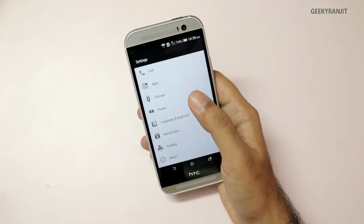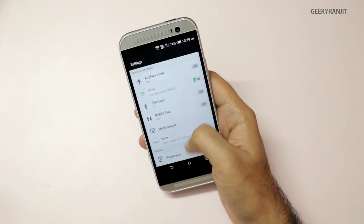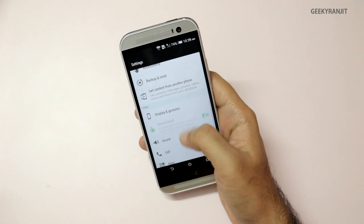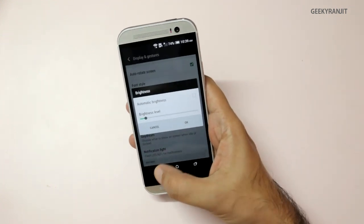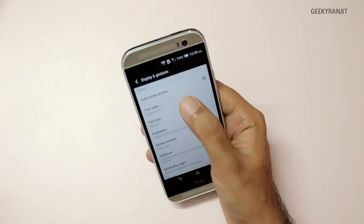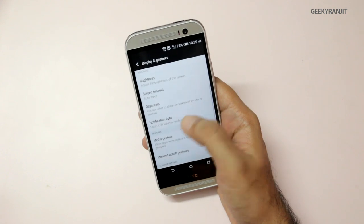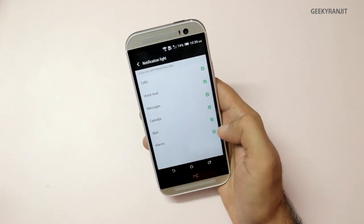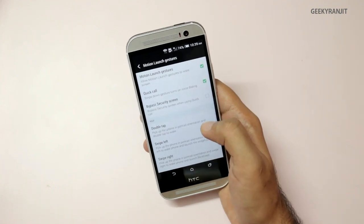Apart from that, the M8 also has some unique gestures. In the Display and Gestures settings, we have the auto brightness setting, you can change the font — three fonts are supplied — you can customize the notification LED light, and these are the motion launch gestures.